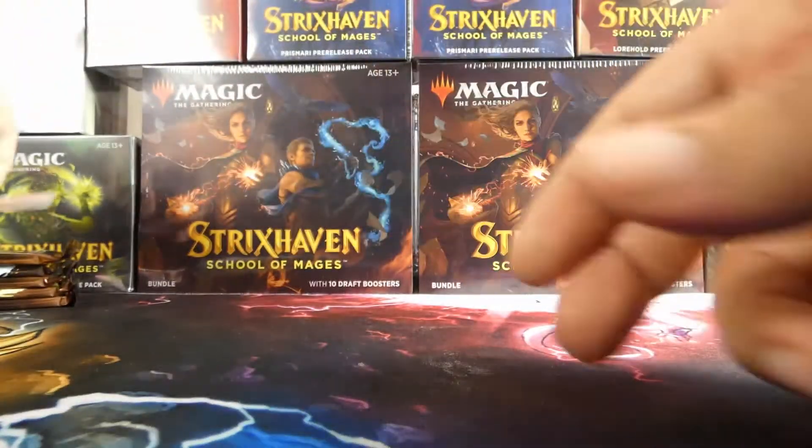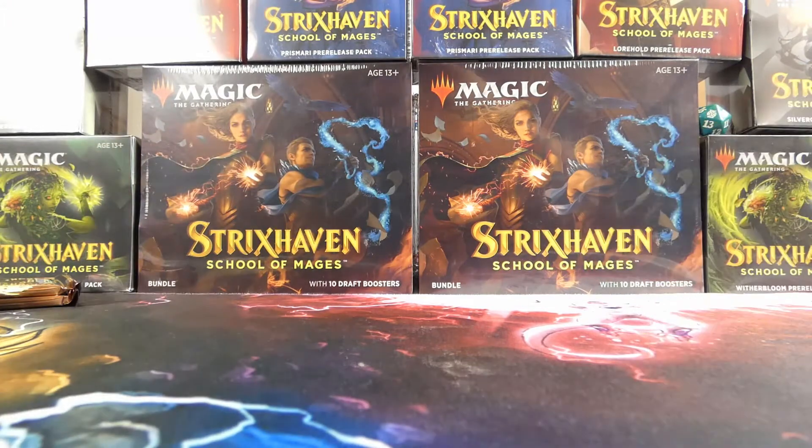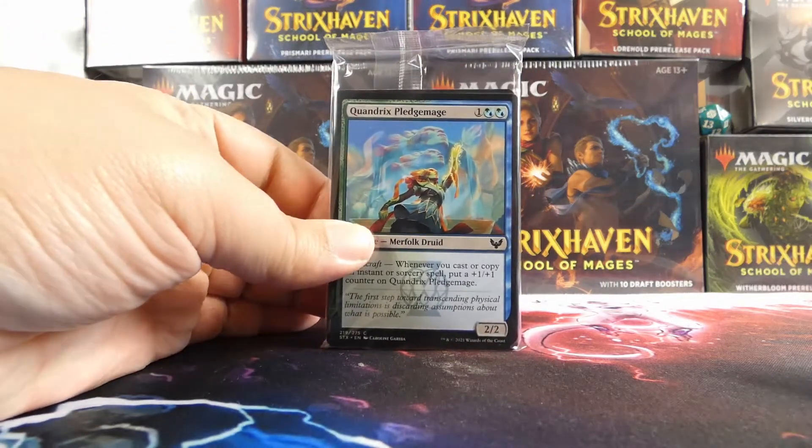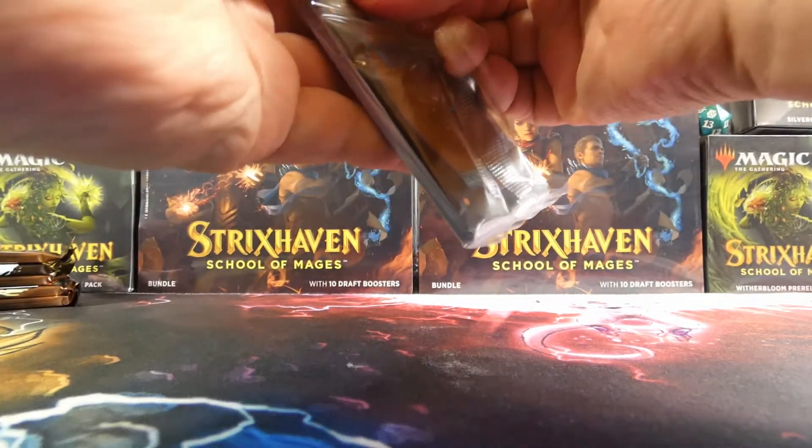As I mentioned, there are only five regular packs because we have a seeded pack, which means we have a pack of cards specific to Quandrix — meaning it is only blue and/or green.